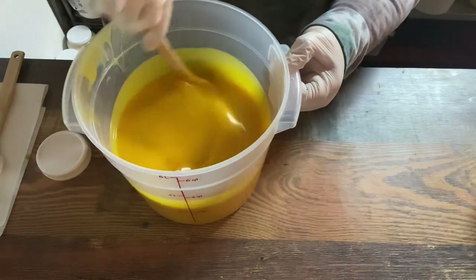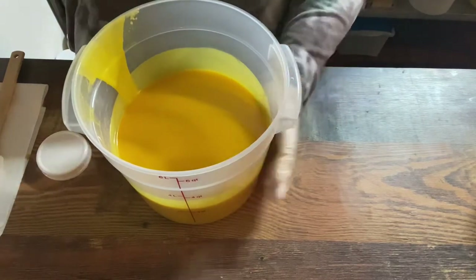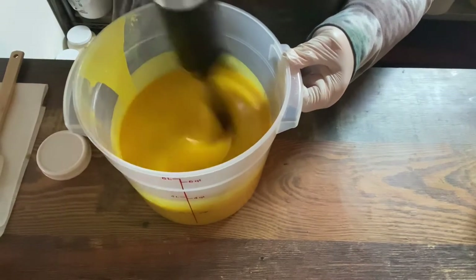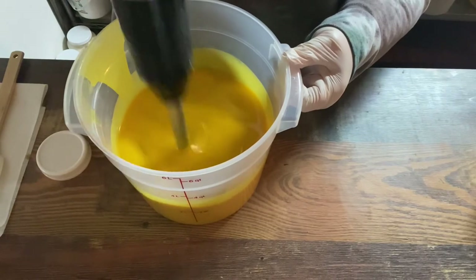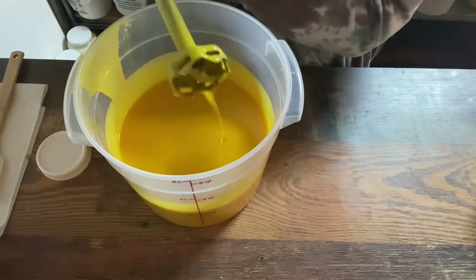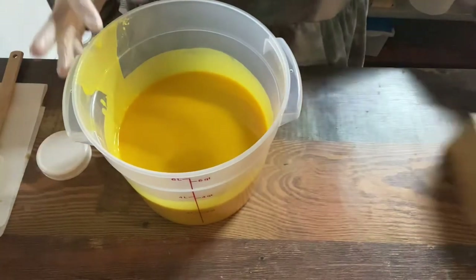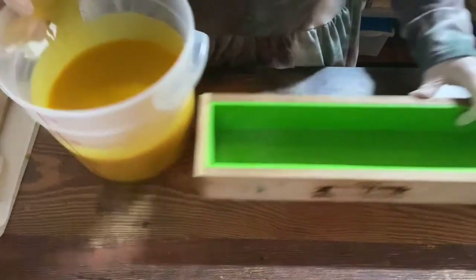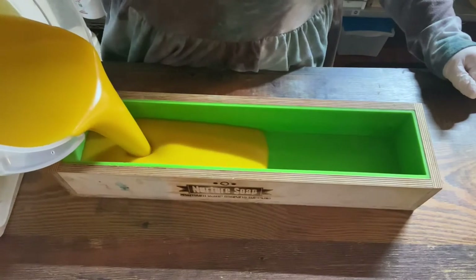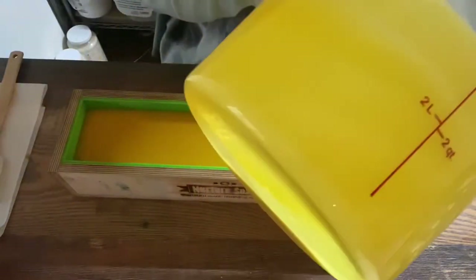I might just hit this with the stick blender a tiny bit because it's behaving rather well and not getting too hot. I want to make sure all of those essential oils are blended in. We're not doing any kind of swirl so we don't have to worry about it staying really fluid. It's such a gorgeous color — it actually turns a little bit brighter and darker as it sets.